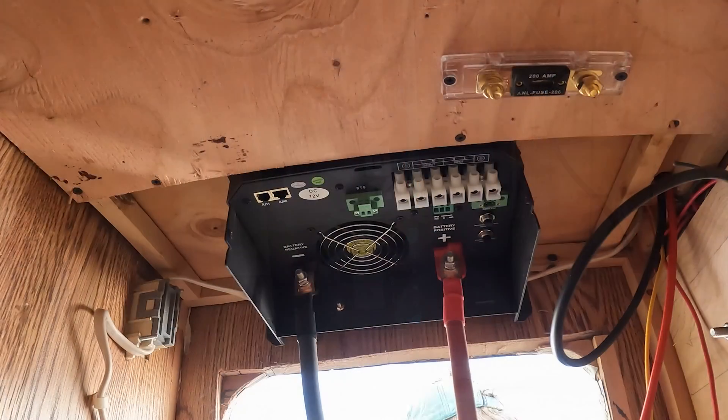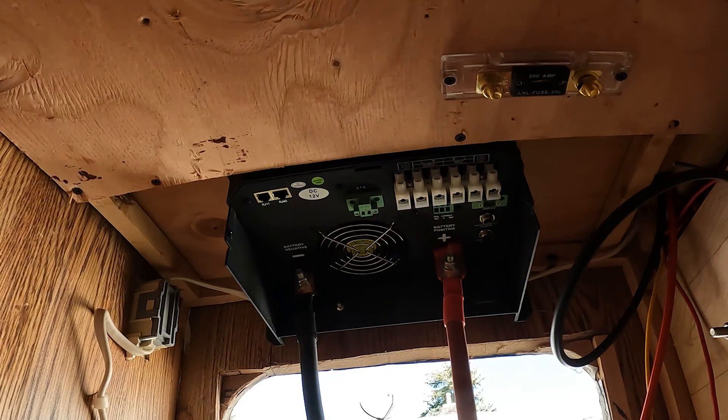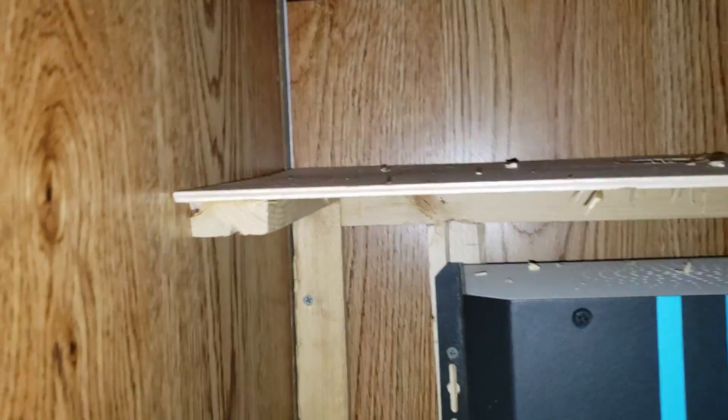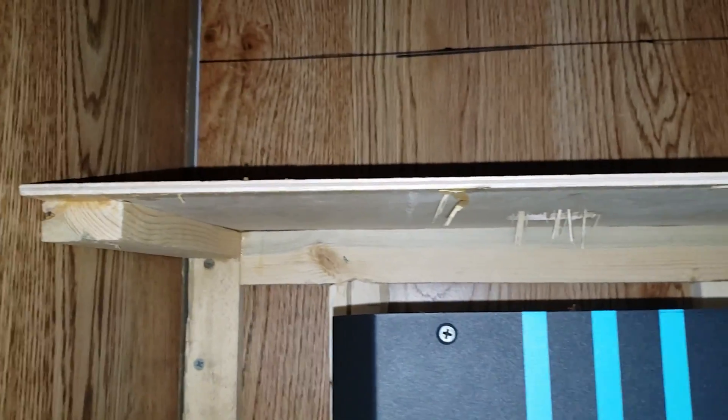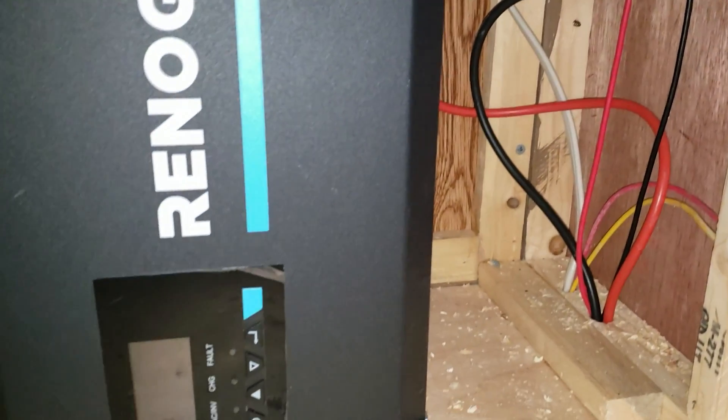Here's a detail on how the inverter install turned out. You can see it pushed through the floor, and here's a bottom view of it coming through the floor. It sticks through just far enough that I can get the cover back on. For construction details, I just used one-by-twos and built a basic face frame.